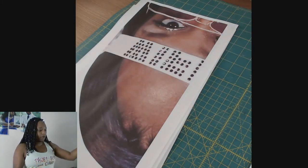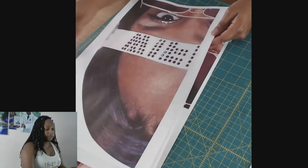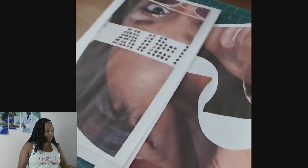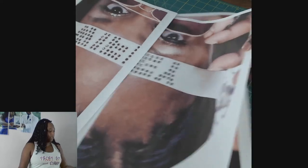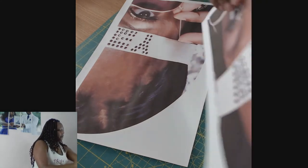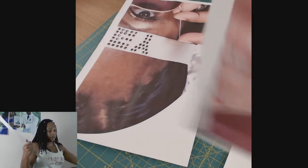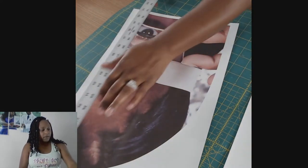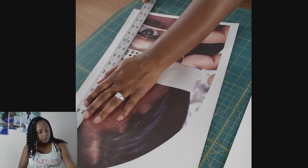I already have my image that I want and of course I tiled it. In my program — I work in Silhouette — when I tile it I overlap it. I hold down Shift and move to the left to overlap just a little bit.